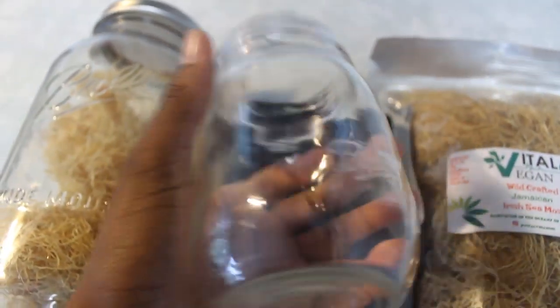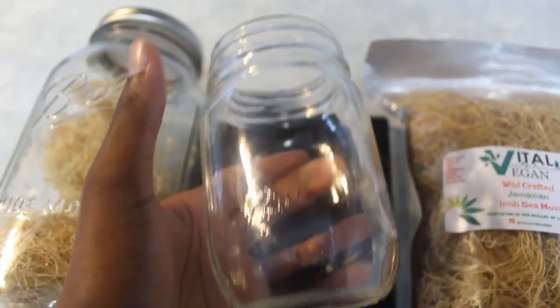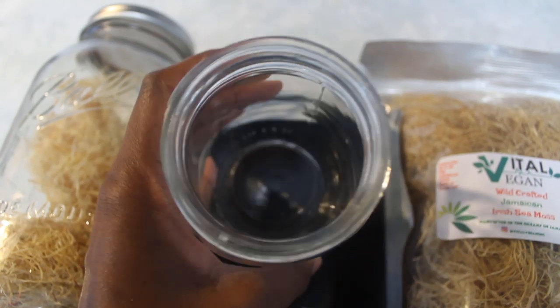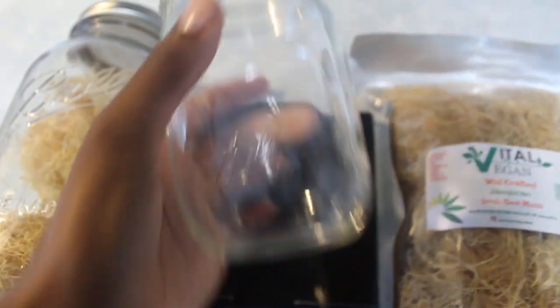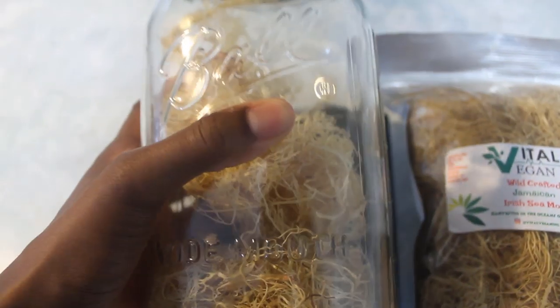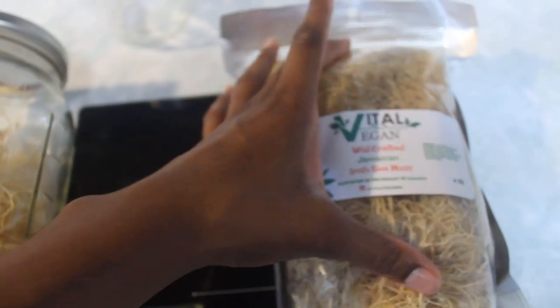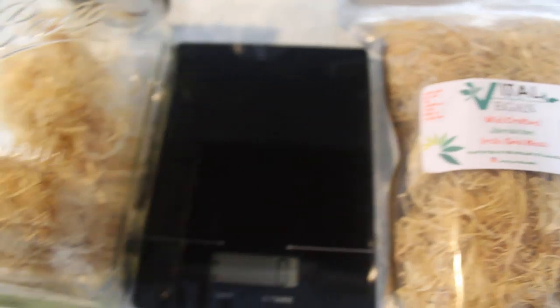I haven't been 100% consistent with having the sea moss gel every single day, but I'm going to really try to be better about that. To give you an idea of how long a whole pack will last — I can definitely say it will last you more than a month. So I'm going to weigh out an ounce.